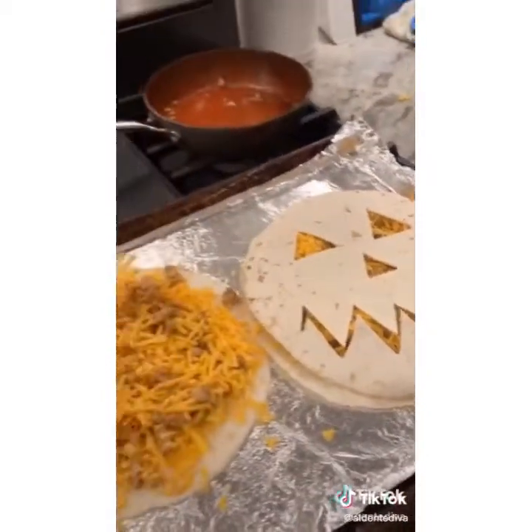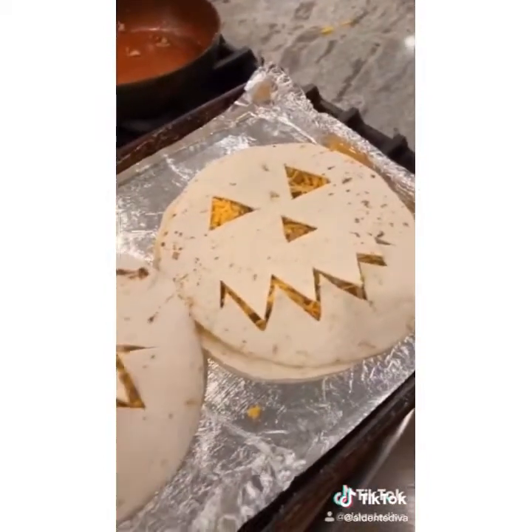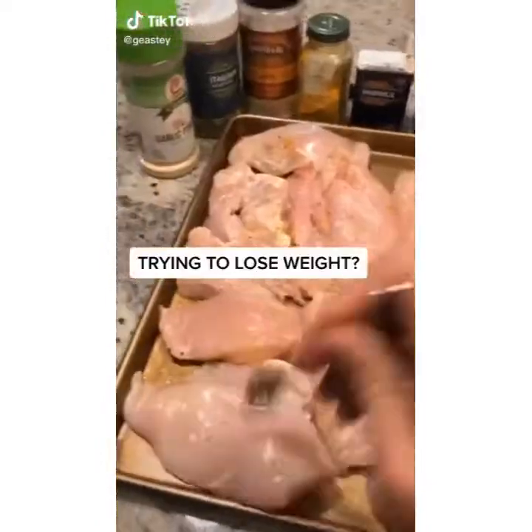There is nothing to these jack-o-lantern quesadillas — they are so easy to make, and you can really put anything you want in them. I filled mine with cheddar cheese and chicken, but put whatever you want in there. All you have to do is bake them in the oven — spray with a little cooking spray and put them in a 400-degree oven.